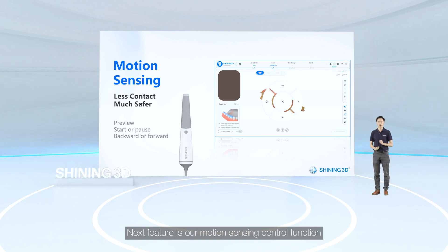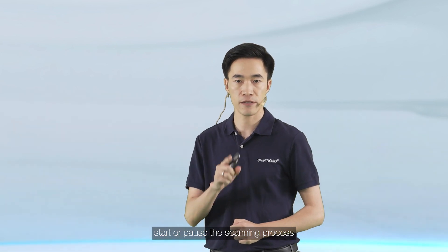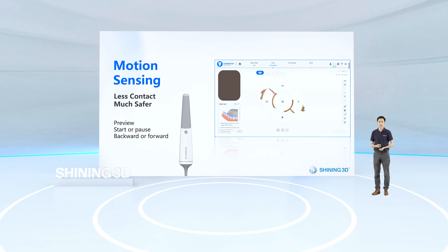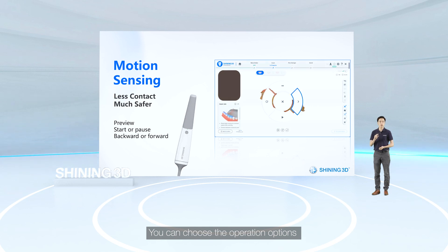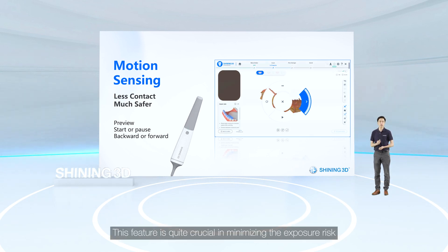The remote control function allows you to carry out the scanning process with no need to touch the screen or the keyboard. You can preview the data, start or pause the scanning process, go backward or forward, and choose operation options by simply screening the scanner.